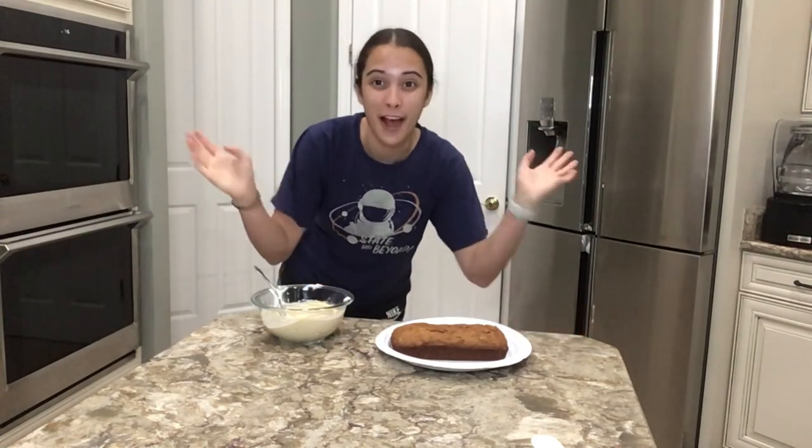Spread it across our cake, and if you want to make it even fancier you can add little crumbles of dog treats. Then after that we're going to bring it to our dogs for a taste test!